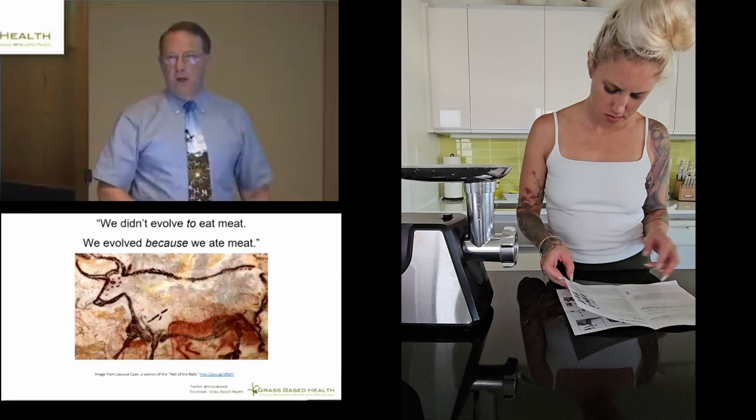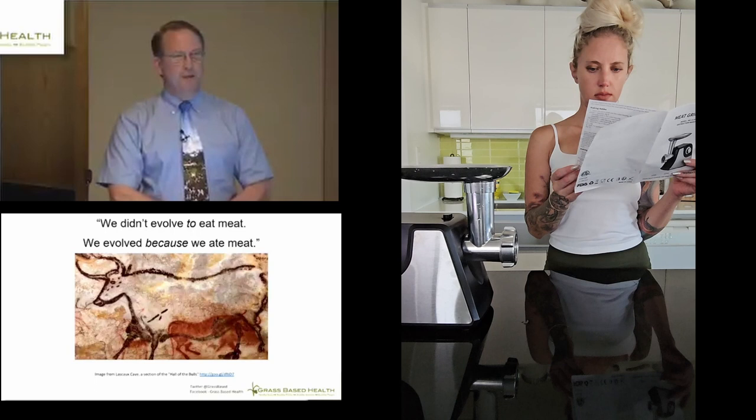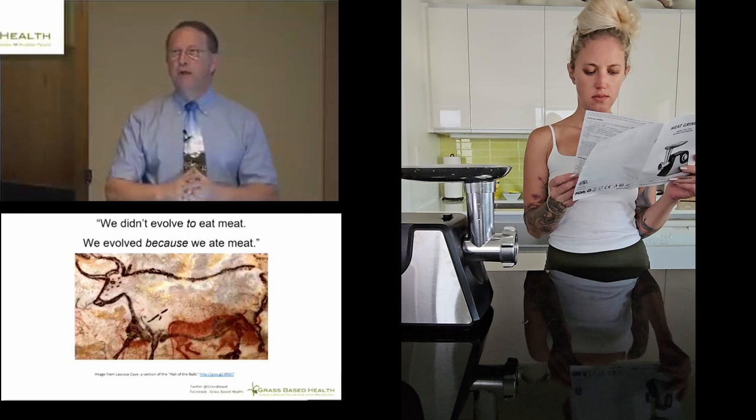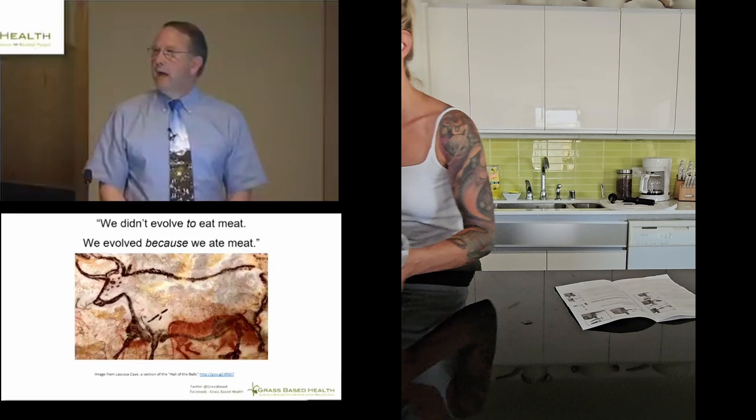I am an advocate for ruminants. Modern humans exist because there were ruminants — we didn't evolve to eat meat, we evolved because we ate meat. So I am promoting an organization I call the Ruminati and I'm recruiting new members all the time: people that want to learn more about ruminant animals and their contribution, as well as be able to effectively communicate the message about the role of animal products — specifically ruminant animal products — in the human diet.